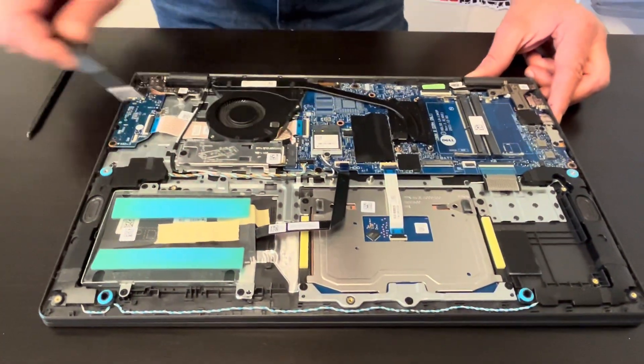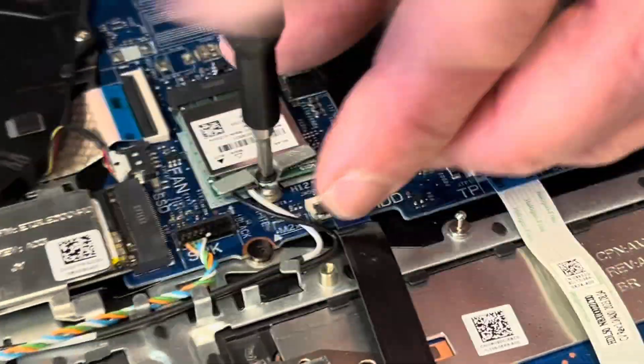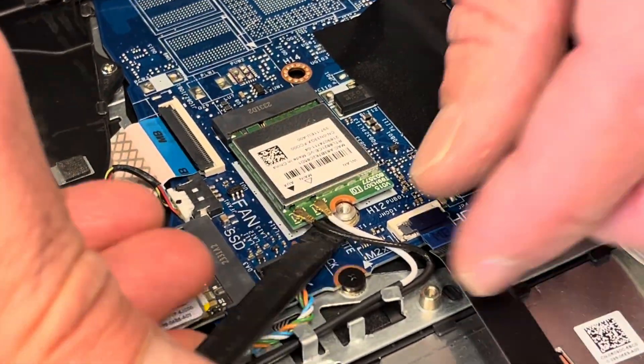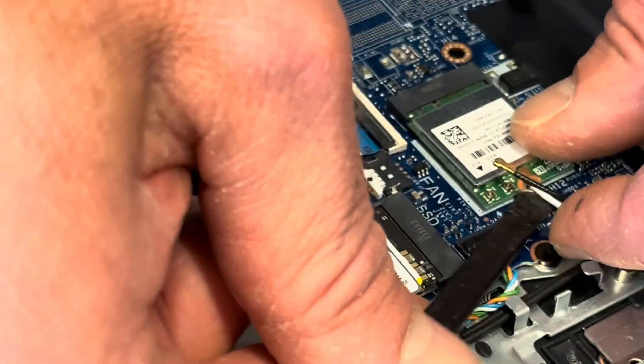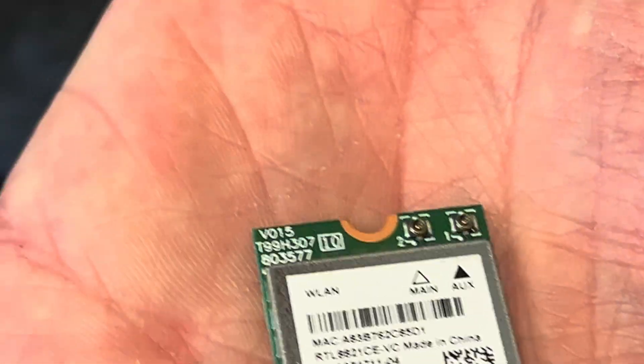Here we have the Wi-Fi card. If your Wi-Fi doesn't work, you can replace the card — unscrew this one screw and disconnect the antenna wires. Now we can take out the card. Here we have the part number and model number.